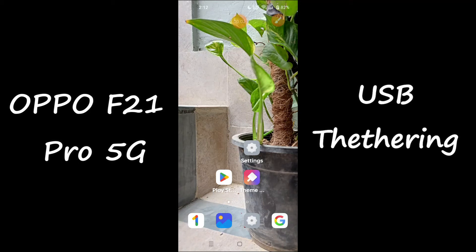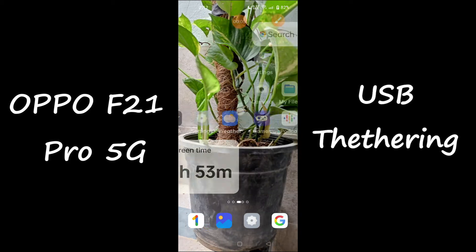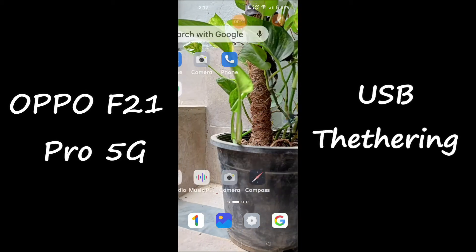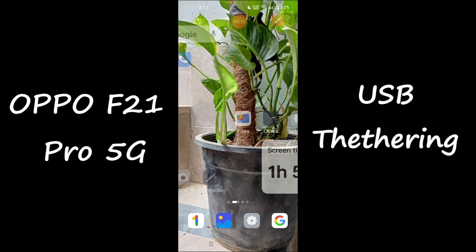Hello everyone, hope you're doing great. Welcome to my YouTube channel. In today's video, I'll be talking about how you can enable USB tethering in your device, the Oppo F21 Pro 5G. If you want to enable USB tethering in your device, you can do it by following a few steps which I'll be telling you in today's video.